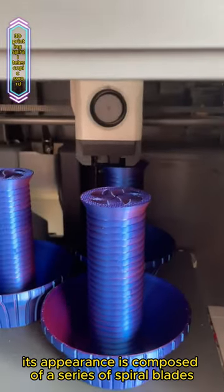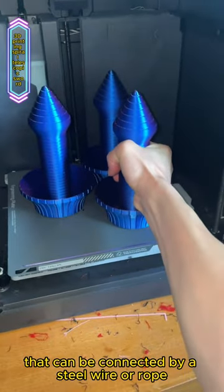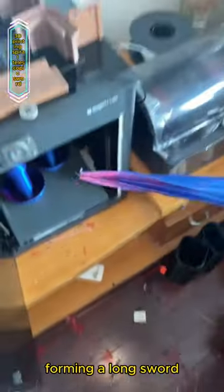Its appearance is composed of a series of spiral blades, each with a small hole that can be connected by a steel wire or rope. When you pull one end of the steel wire or rope, the blade will unfold along a spiral trajectory, forming a long sword.